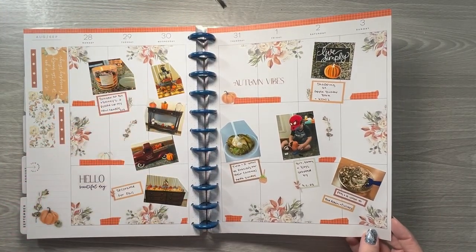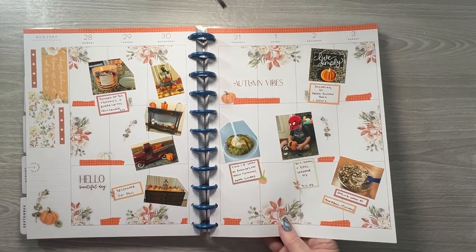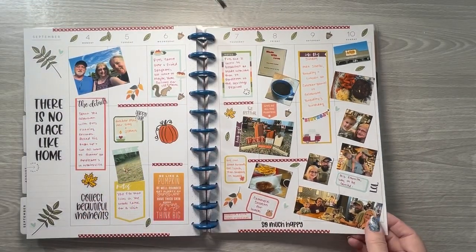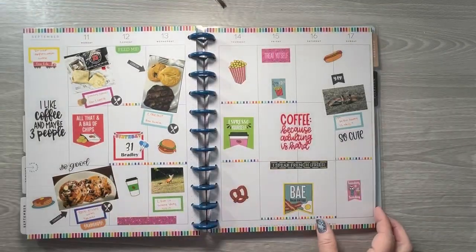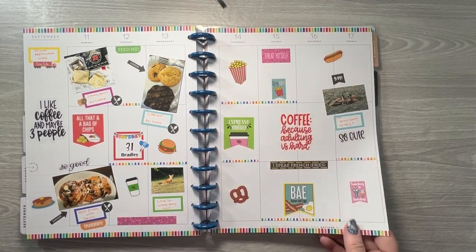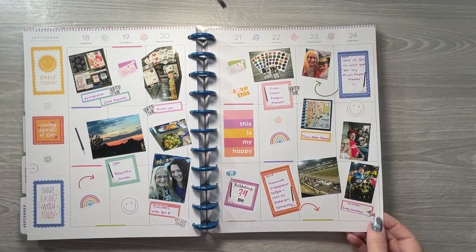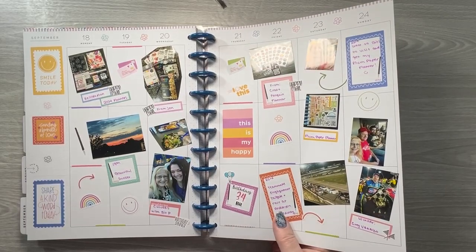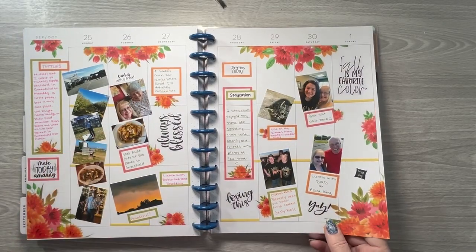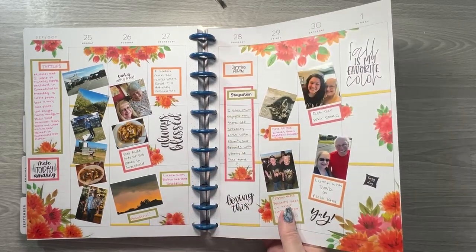I decorated for fall. I had a friend come in from out of town and we did a few things throughout the week. I also had a couple of foxes that kept coming and hanging out in my backyard — that was pretty cool. I had a teammate engagement event at the speedway and got to see my great aunt that I hadn't seen in a while due to COVID. I also started having lunch with my dad again since COVID.